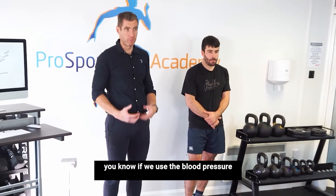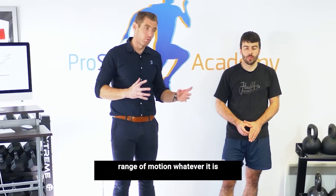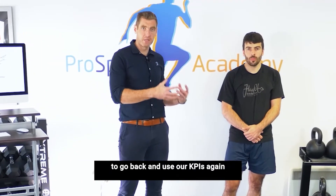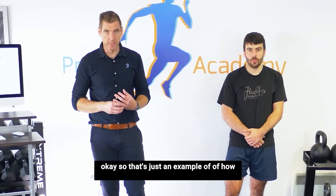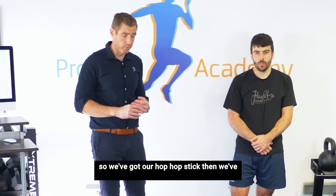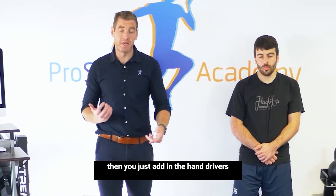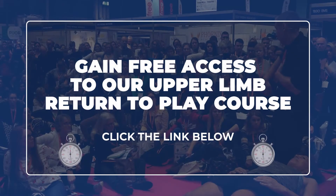If we use the blood pressure cuff to get some KPIs for that, his hip range of motion, his adduction range of motion — whatever it is — we want to use the exercise, then go back and use our KPIs again. That's just an example of how we might use that. We've got our hop-hop stick, then our continuous hops. Then you just add in the hand drivers as and when you need them.